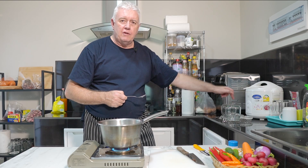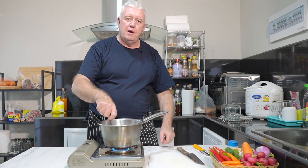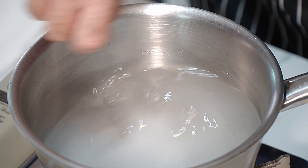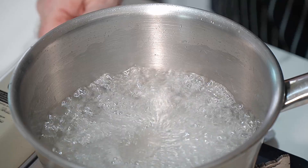I've already sterilized two jars. I've got a whole load of veg so I might have to sterilize another one. Okay, it's boiling away — all we have to do now is turn that off and chuck it to one side while we do our veg.